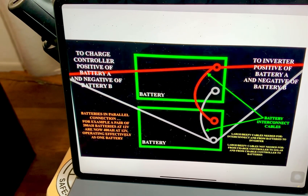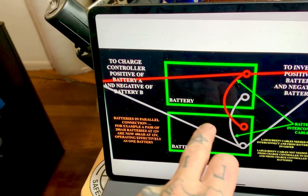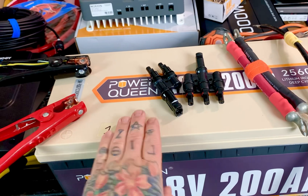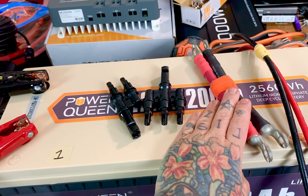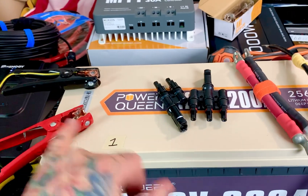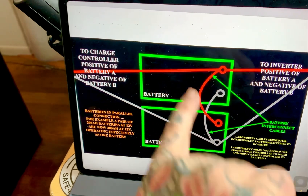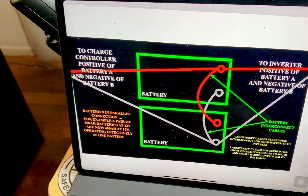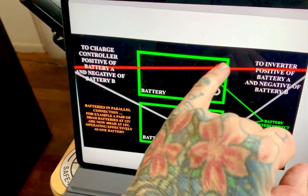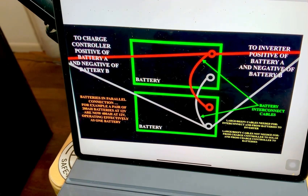Check your charge controller — it may have a limit on amp hours. For example, if these were two 200 amp-hour lithium iron phosphate batteries and I wanted to connect them, I'd first connect the interconnect cables. You connect positive to positive and negative to negative — mirror image. You're making these operate as a single 12-volt battery but with 400 amp-hours. For your charge controller connection, go to the positive of battery A and the negative of battery B. The same is true for your inverter.